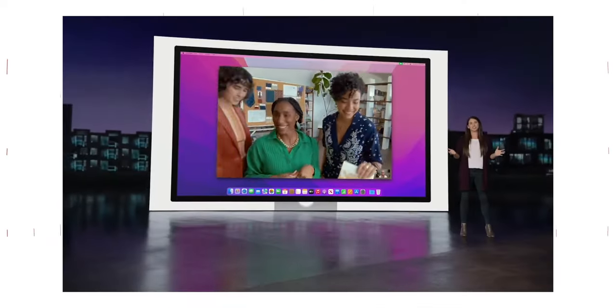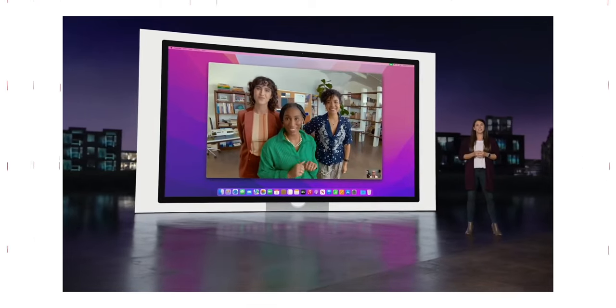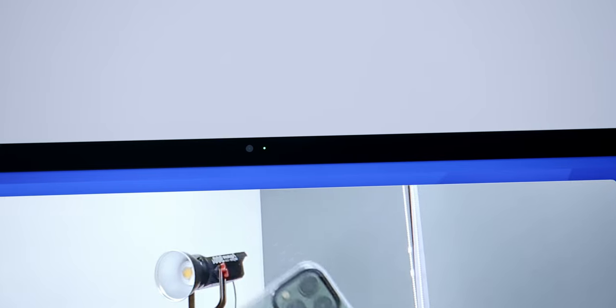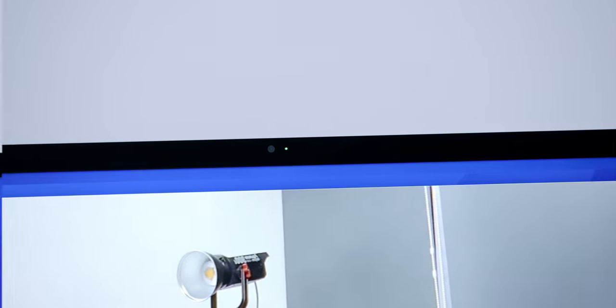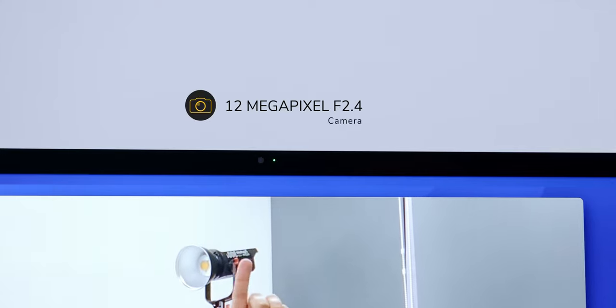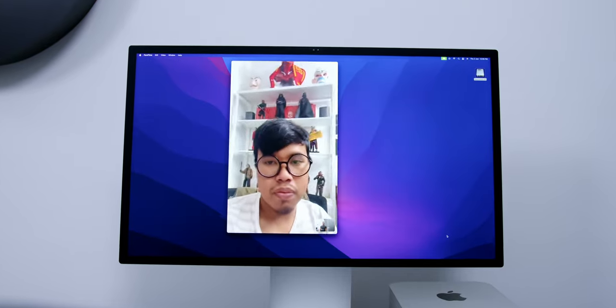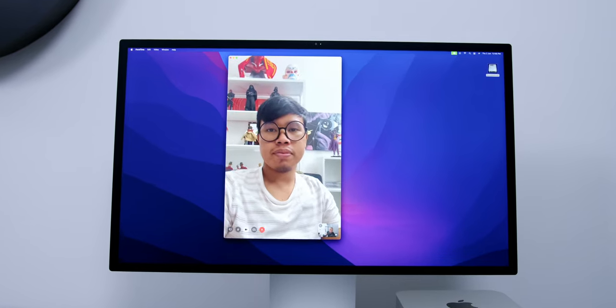Audio was a category I never thought I would talk about in a monitor review, because usually monitor speakers are either horrible or nonexistent. I also love that there is a built-in mic — and not just any ordinary mic — we're looking at three studio-quality mic arrays, which means you don't need to get an external microphone for voice-overs or video calls. Speaking of video calls, it also has a 12-megapixel f/2.4 aperture camera with Center Stage to complement the video calling experience. Software updates have improved the webcam quality, so you can save money by not needing an external webcam. Here is a quick sound and video test.